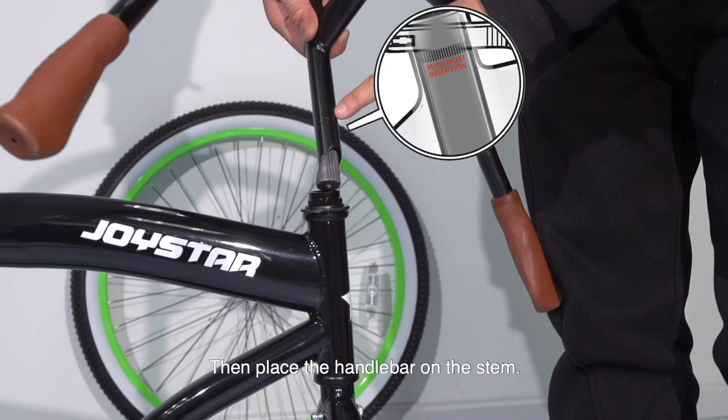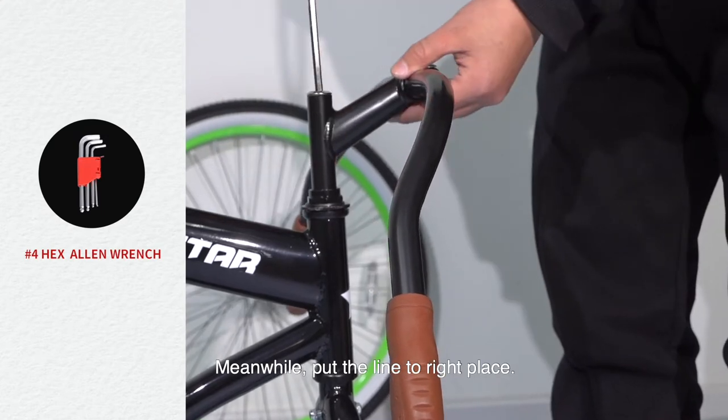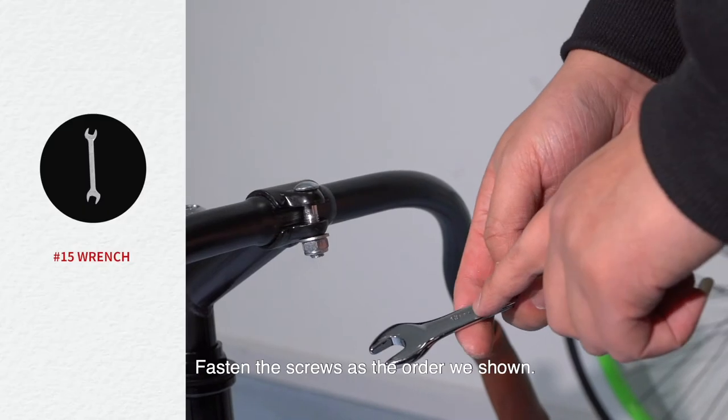Then place the handlebar on the stem. Meanwhile, put the line in the right place. Fasten the screws in the order shown.